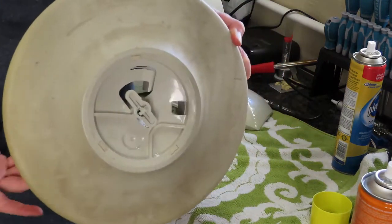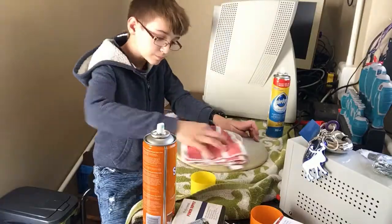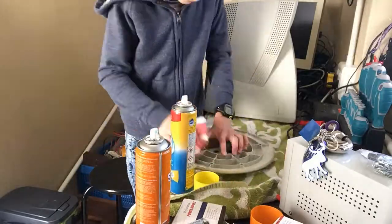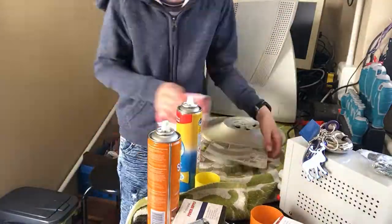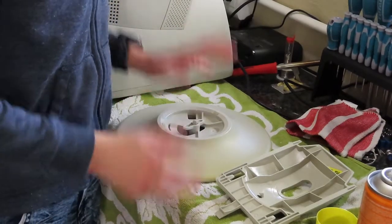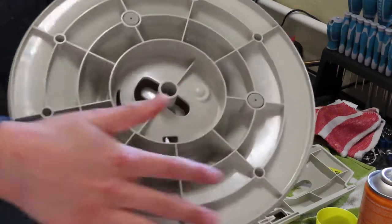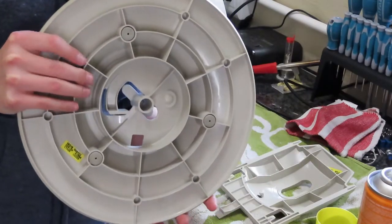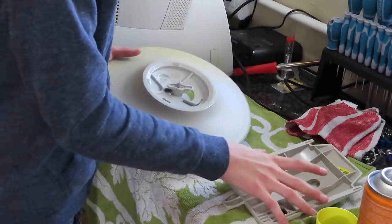So now that we are done cleaning the stand — and trust me, the clean is worth it, even though it is quite hard to clean through all of these nooks and crannies in the bottom of the stand. The reason why those are all there is so the stand will be strong, because these screens are still quite heavy, so this won't break. That's why all of these reinforcements are here.